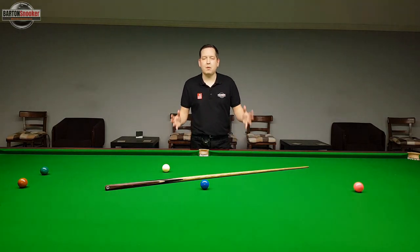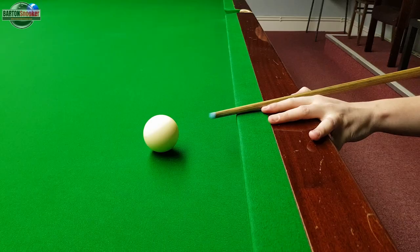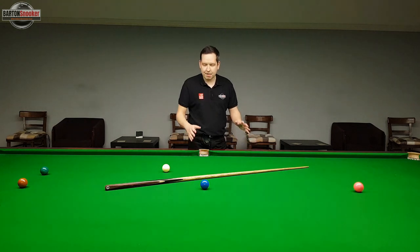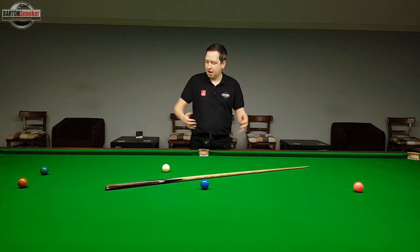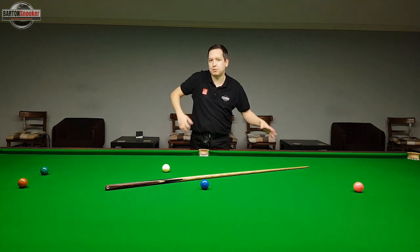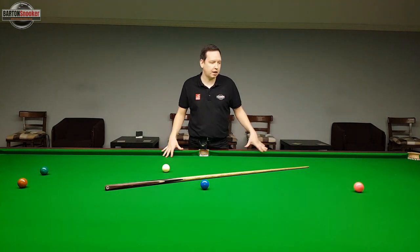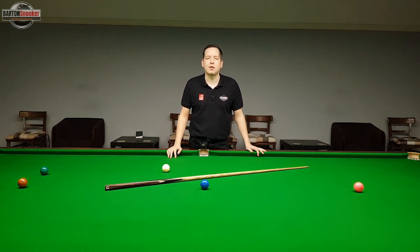I hope you found this video useful. We've covered some nice tips with examples of different bridges you can use when cueing off the cushion, along with important points about approaching the shot properly and making sure you move that grip hand forward so you've got lots of room to pull your cue back and do a nice smooth delivery. If you enjoyed this video please give it a like, and if you want to see more instructional tutorials please consider subscribing to the channel.